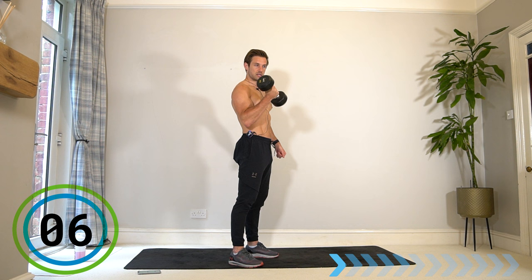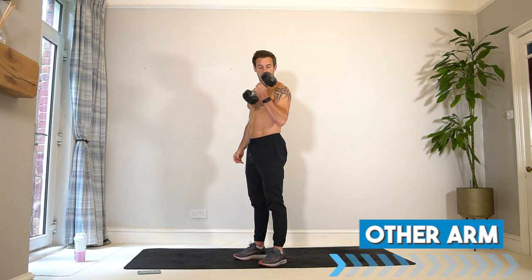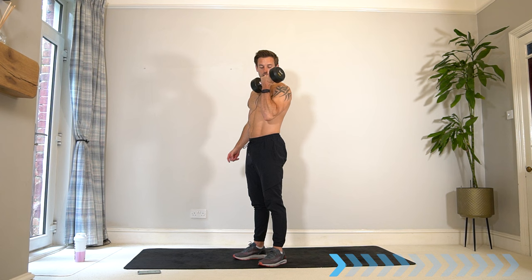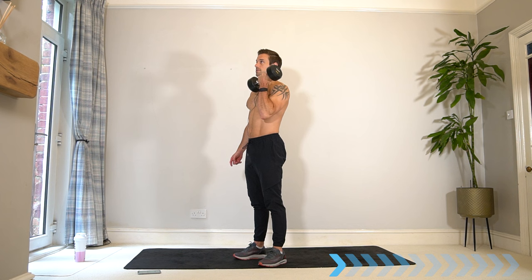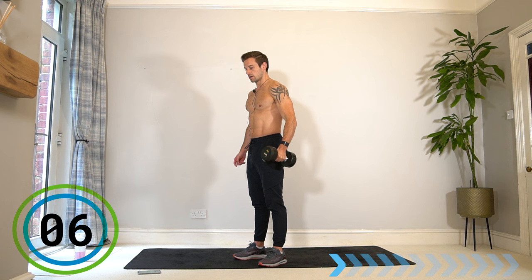Get ready to switch arm without any rest — switch! Same thing, other arm. Elbow nice and tight, get that natural rotation from your palm facing in towards your body and then up to the shoulders. Because we are only using one arm at a time, we're not going to take any rest — we're just going to go from one arm to the other continuously to make this workout the most efficient use of time.